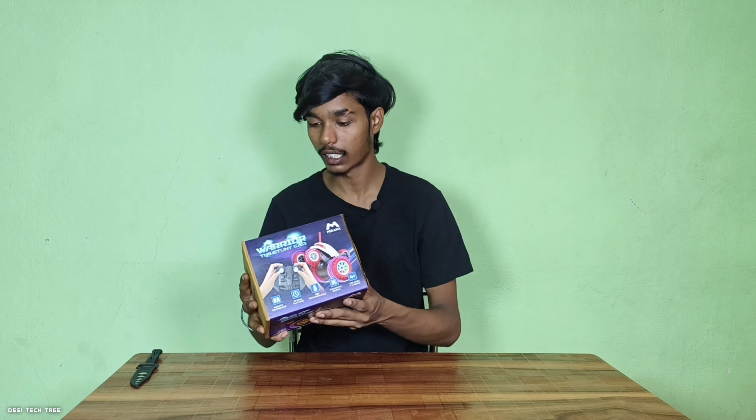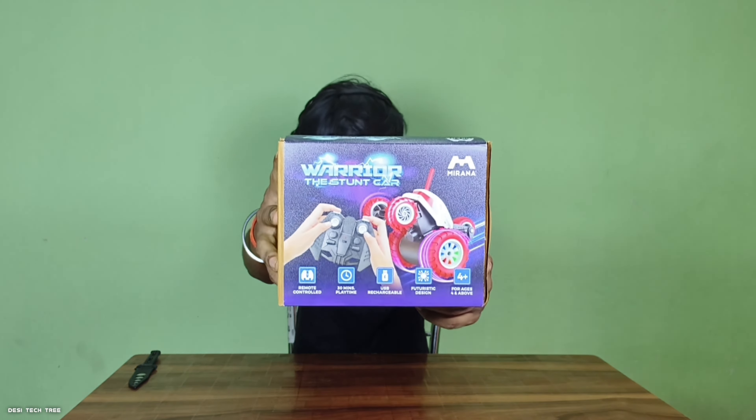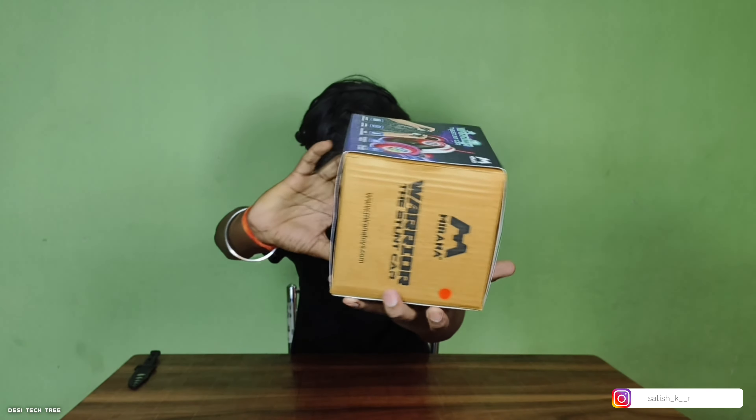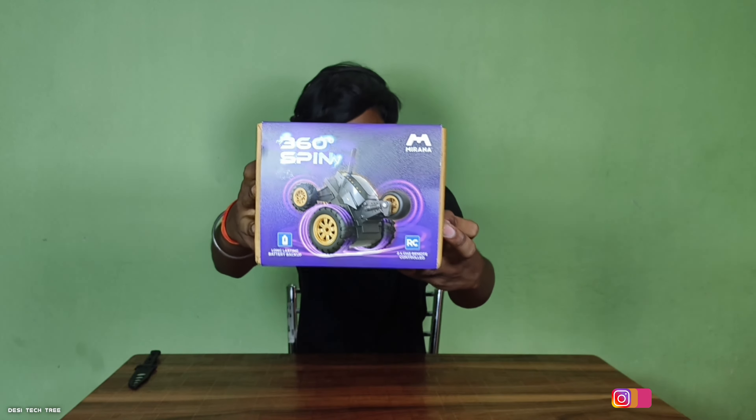If you like this channel, subscribe and watch more unboxing videos. Let me show you — here you can see the colors: red, grey, white and black. So let's get it unboxed.